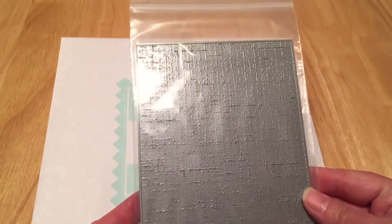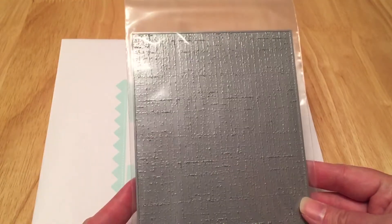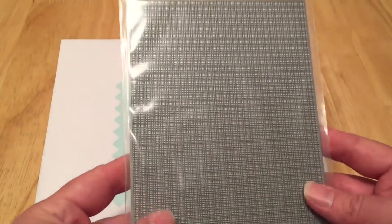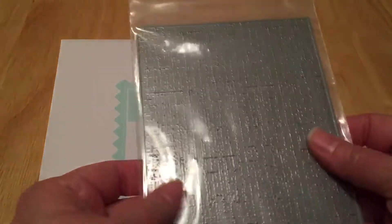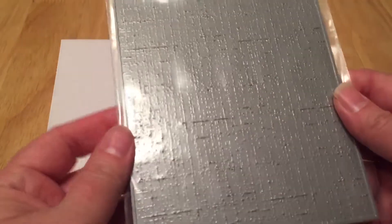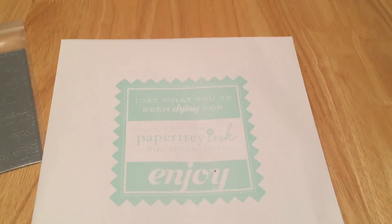This first plate I've been wanting for a while, but it had been sold out the past number of orders I made. Finally this year I got it — it's the Linen and Canvas Impression Plate. You use one of those rubber mats with it, so it's kind of like an embossing folder, but instead it just leaves a nice light impression. I really love the look of this linen — that's really the main reason I bought it.